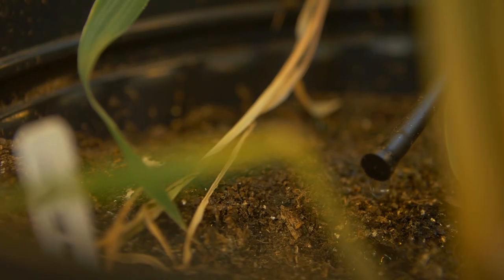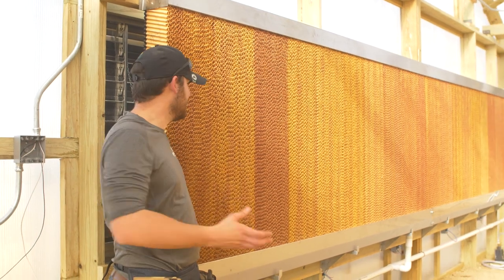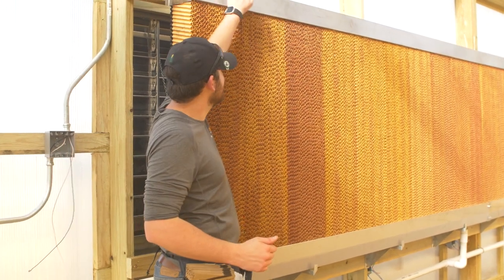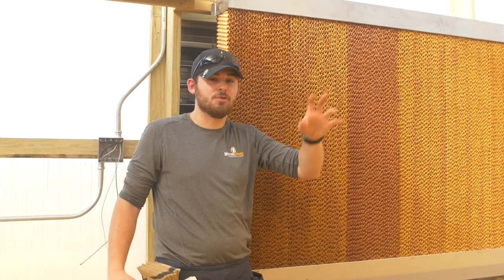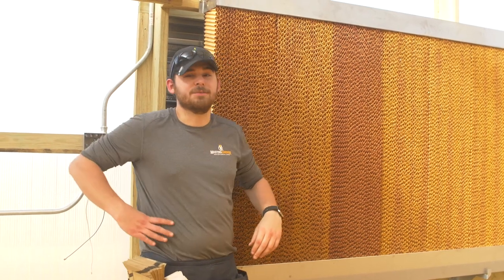So earlier I was talking about the water wall — this is what it is. We have a circulating pump and water inlets that fill up the base at the bottom, and that pump circulates water up to the top so it trickles down this wall. When that happens, air pulls in from the louvers behind me, increasing the humidity of the ambient room in here. It also cools off the room if the heater stayed on a little too long.